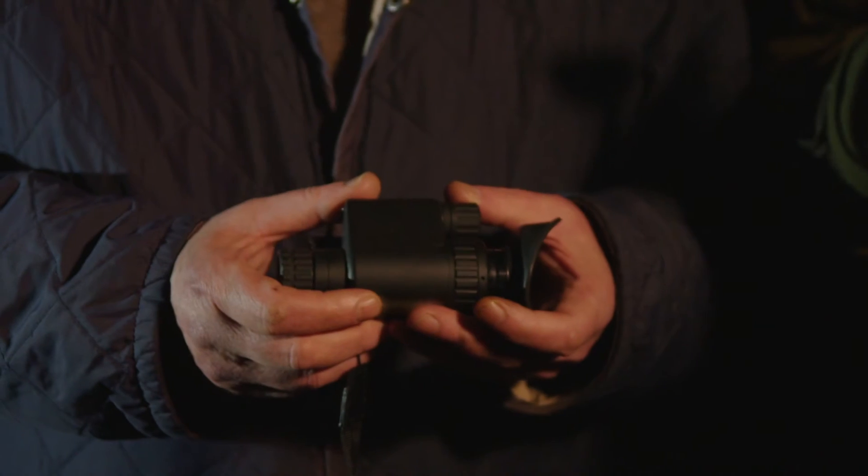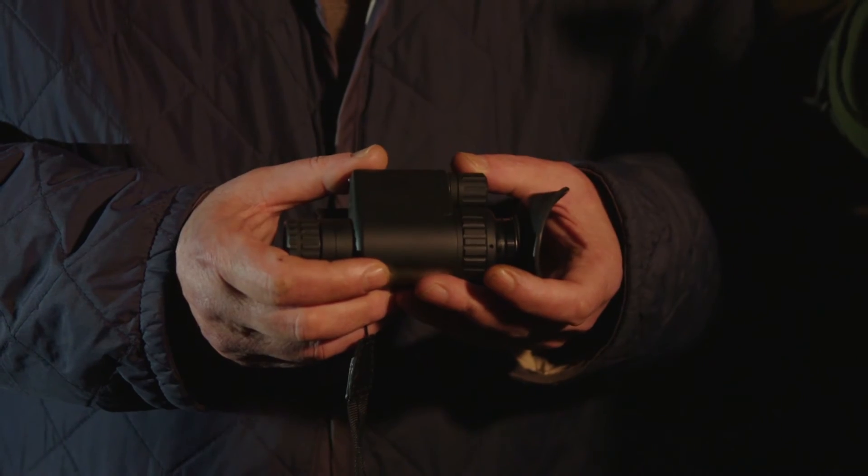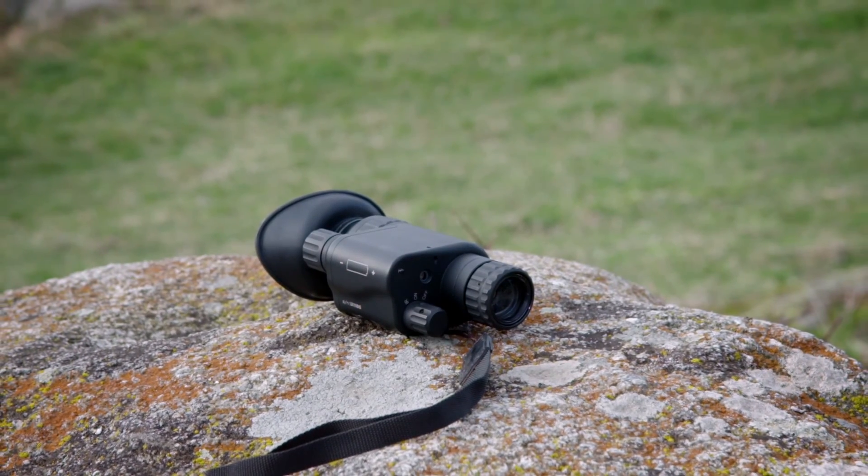This particular model is also available with optional three times, four times, and five times magnification lenses, which increase the distance. The standard unit can see up to 100 meters.